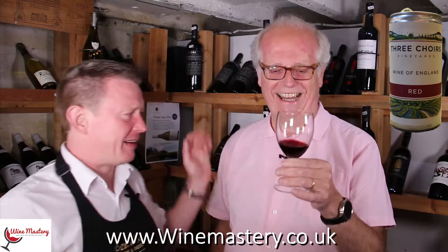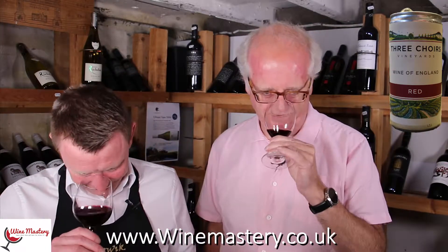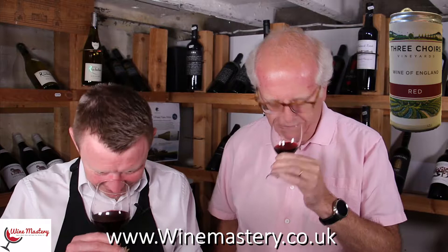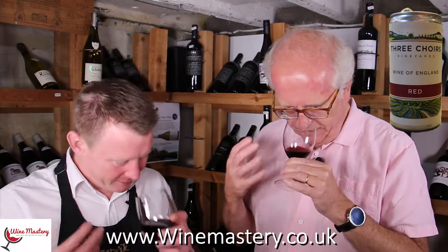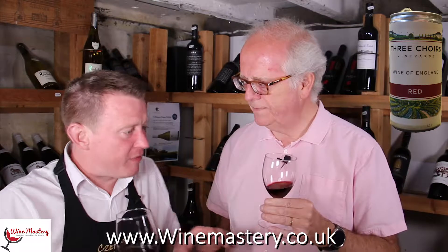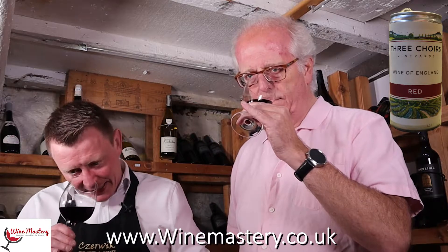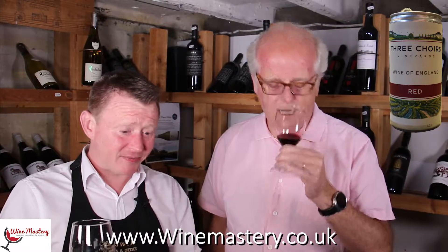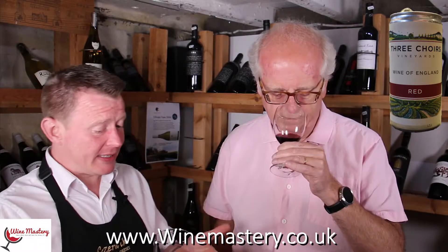Let's have a go on the nose. Oh, that's got a lot going on! The first thing I got was like a Beaujolais smell. Then sort of berries — blackcurrant — it's really jammy, as you said with the first one. Raspberries. We've got to remember this is wine from a can, designed for a festival or something.